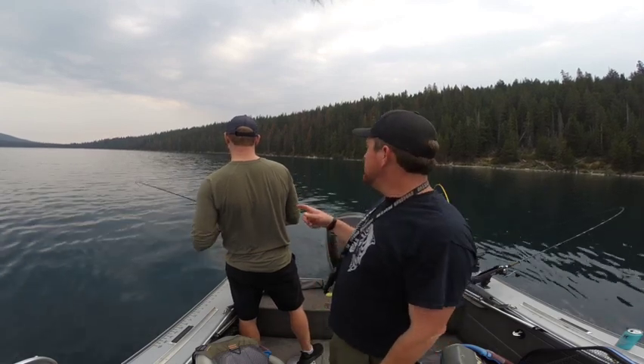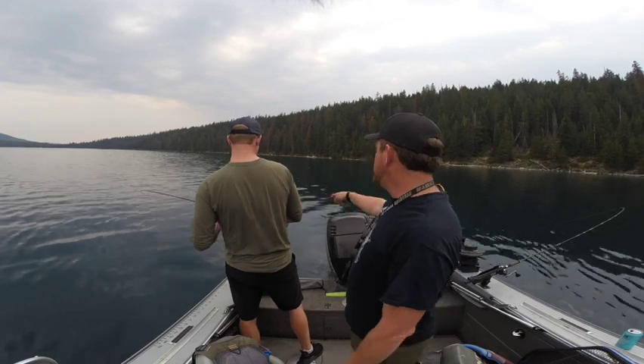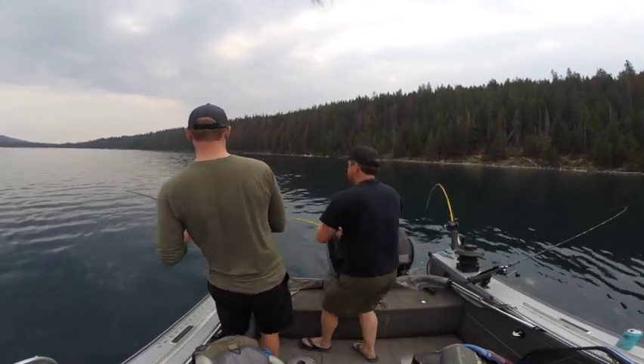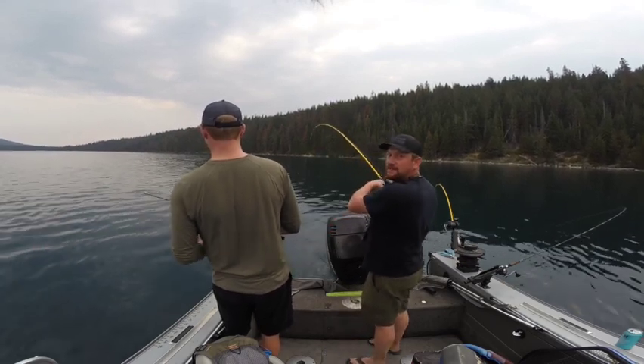We got first fish on — this is on a wiggle hoochie. Oh, we're doubled! Wiggle hoochie, and I think this one is on a plain. We're just going to have to fling these in because we don't have a net.